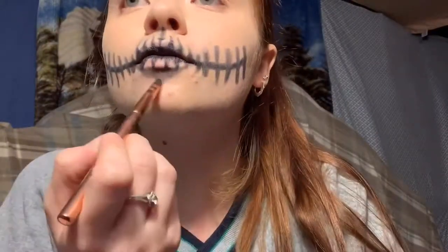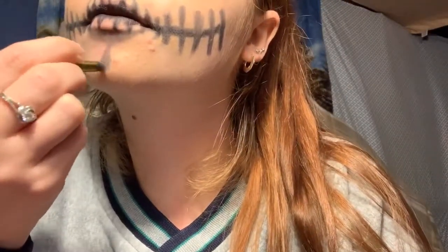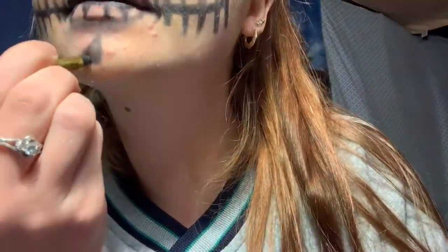I'm just adding some shade under my bottom lip for a little bit of dimension and then a cool-looking tear-shaped design on my chin.